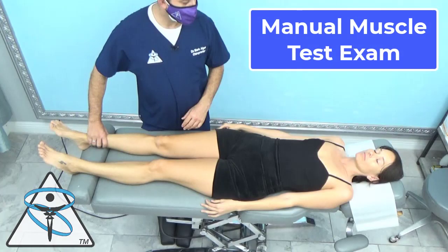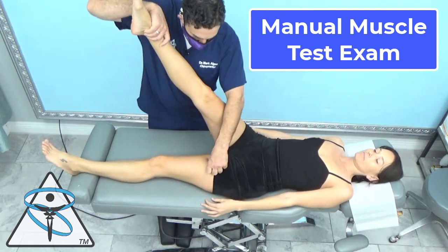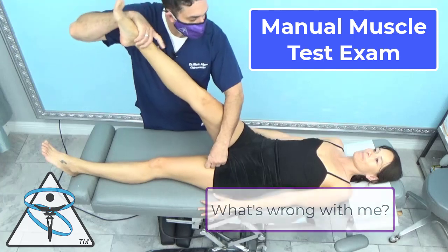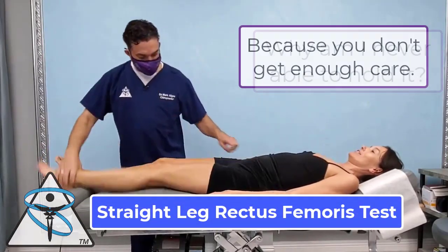This is our manual muscle test exam. We're looking for facilitation or inhibition — meaning strength or weakness — of the muscles of the doc's body. Push up. Why am I never able to hold it? Because you don't get enough care. I'm sure there are people who can hold it just fine, and they're not getting any care.